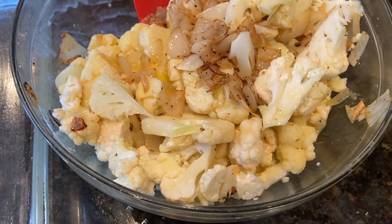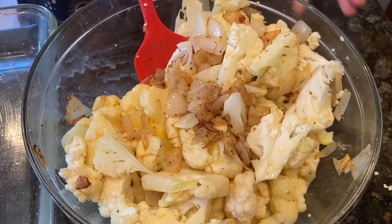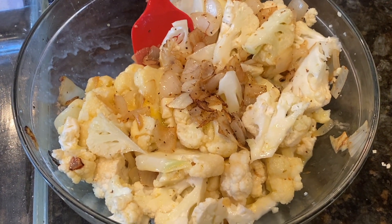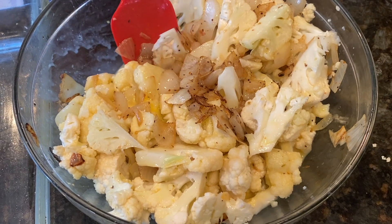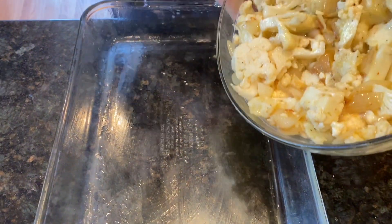This is a really easy recipe. You mix everything together and put it right into the pan. I'm mixing, I'm dumping.